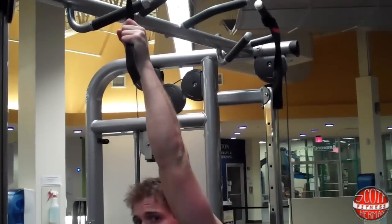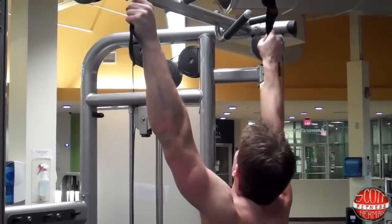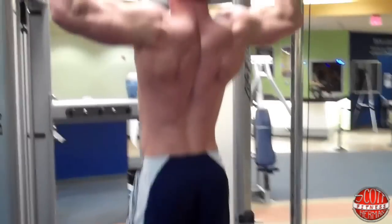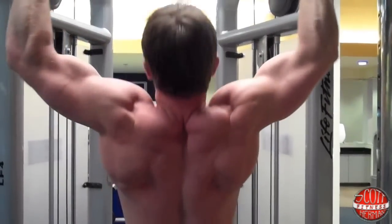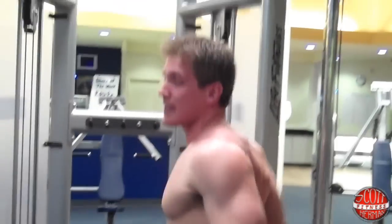What you're going to do is grab onto the straps like this. Focus on your palms facing away from you, and pull yourself right up — breathe out on the way up, palms facing away, slow on the way up. And that's how you do Mr. T-Ups! Hope you guys enjoyed this demonstration, and as always, more good stuff coming soon. See you guys!